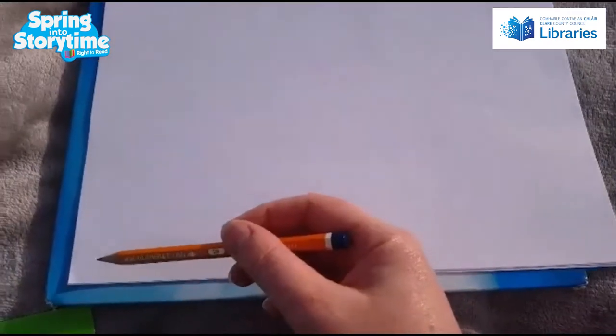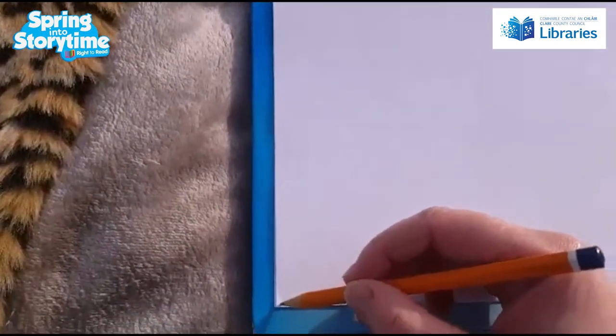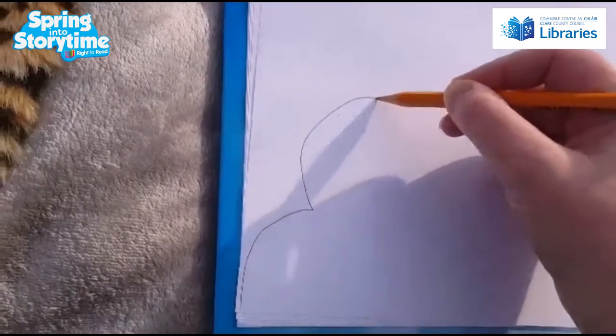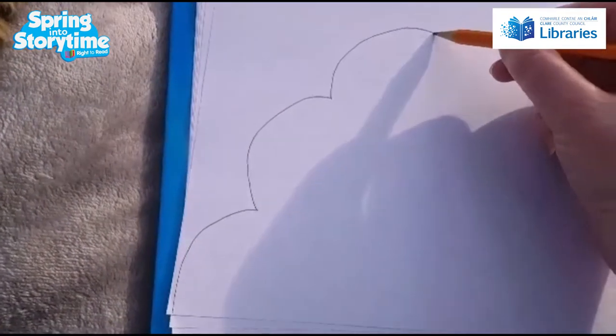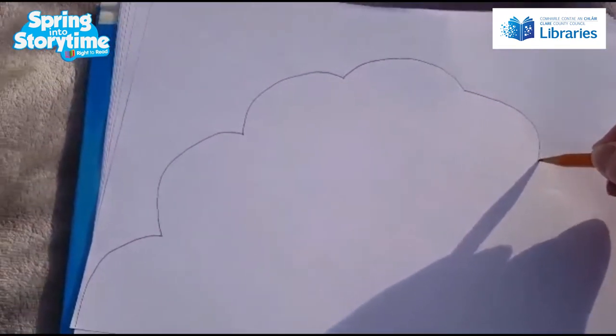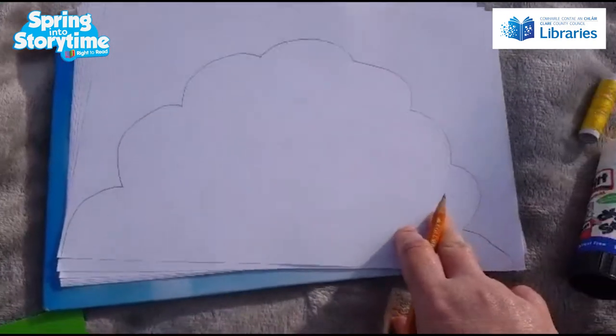First off, we're gonna draw a cloud shape, starting right at the edge of the piece of paper. You can draw along with me, or pause the video to see how I'm drawing the cloud. We're gonna start at the edge of the paper and do a semicircle, then another semicircle, then a third semicircle. Then we go over to the other side of the paper, keep drawing semicircles until we get back to the next corner of the piece of paper — and that's your cloud shape.